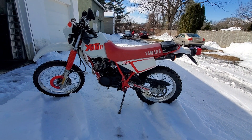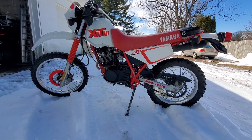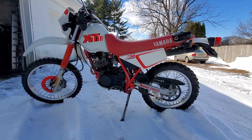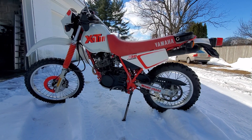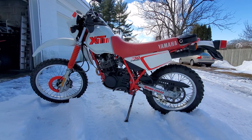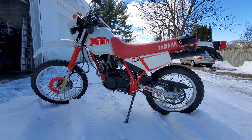Yo, what is going on YouTube, back again, it's the Bratman. Today we have a 1990 Yamaha XT350 dual sport. This bike is all original, it looks pretty good for its age — it's not too bashed up or anything.